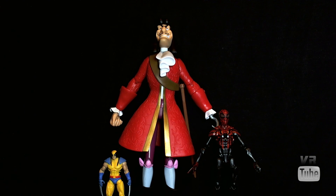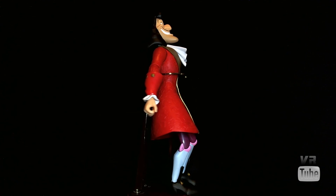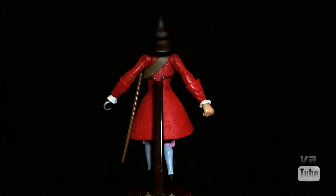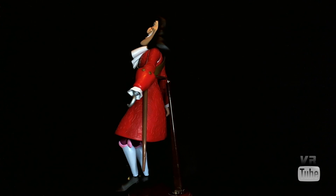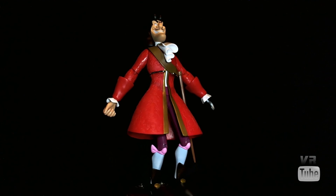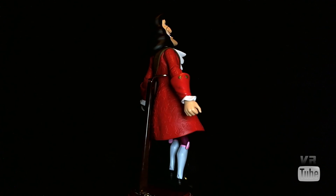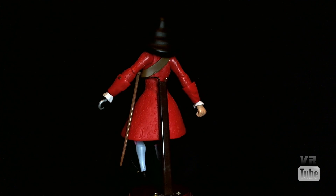Let's get the other two out of here and just look at Captain Hook. Moving on to our 360 spin — as it may be obvious, he's not especially good at standing up. His jacket makes him very unbalanced, so he's kind of on a stand right now. Either way, his jacket is the most visible part, and it has lots of nice little sculpted designs in it — just sort of line work designs, nothing in particular, but they look really nice. He has flared out little cuffs with little gold buttons on them, and then little white ruffles underneath.